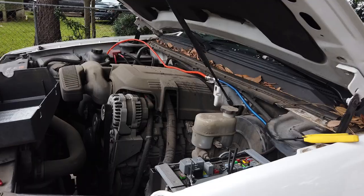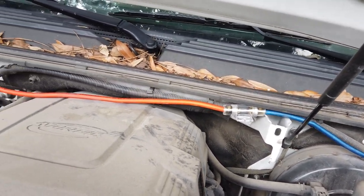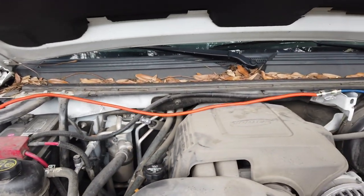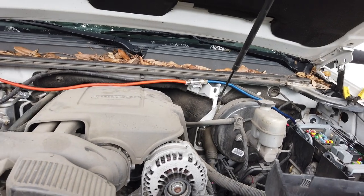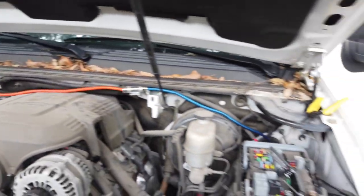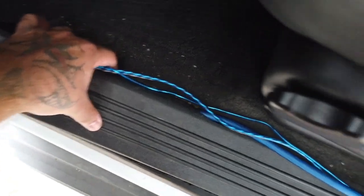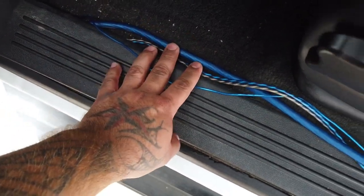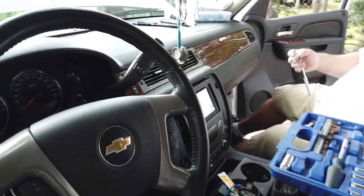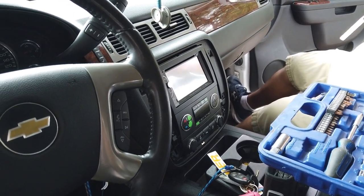My brother went ahead and extended the cable — it's not finished or zip-tied yet, we just wanted the slack so we could start running power all the way to where the amp is going. He ran it off the fuse. I'm already starting to run all the wiring — power, remote, and RCAs — tucked up underneath the panels, running all the way to the back. My brother is going to pull the head unit so we can hook up the remote wire and RCAs, then put the new bezel back on.